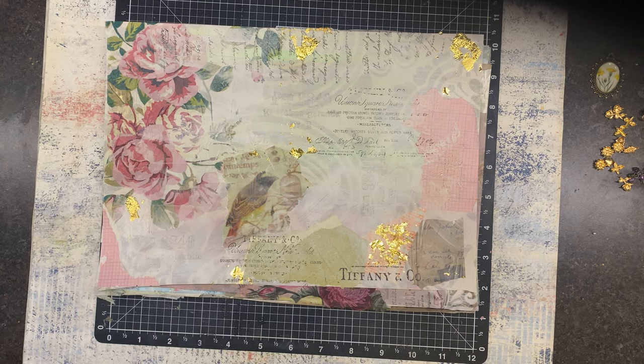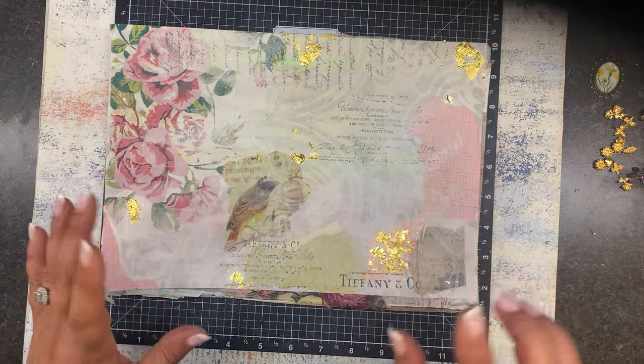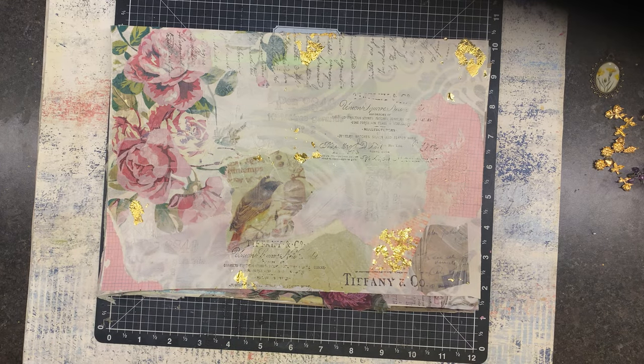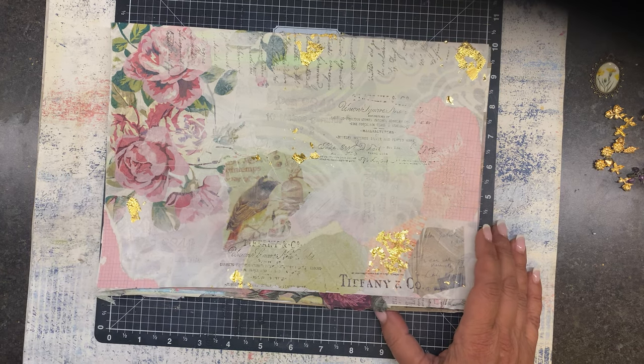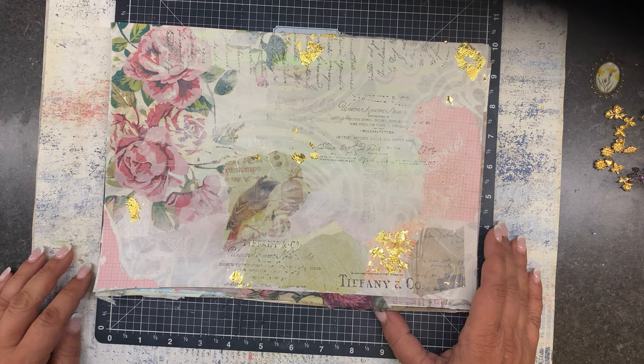Hello friends and welcome back to To Restore You. It's Angela, and I'm here to follow up on Wednesday's Wallpaper Wednesday video — if you haven't seen that, hop over; I'll link it in the description box. I was doing some masterboards inspired by Lori at Enchanted Dream 71 and Sheila at Boho Daydreaming.